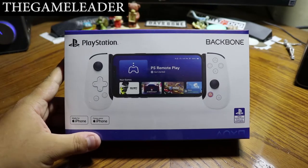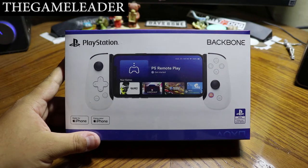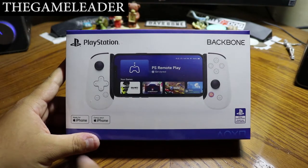Hey guys, the Game Leader here and welcome back for another unboxing video. As you guys can see right there in front of you, it is the PlayStation Backbone One — the PlayStation edition. This is made for the iPhone.